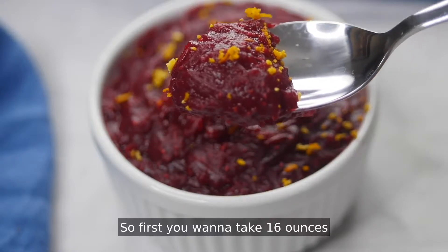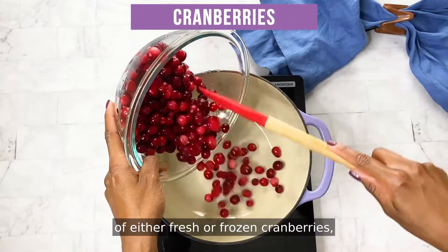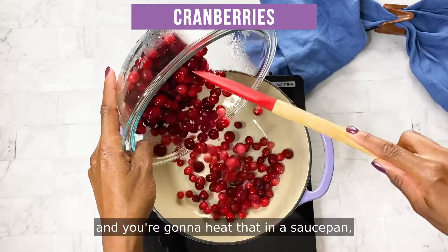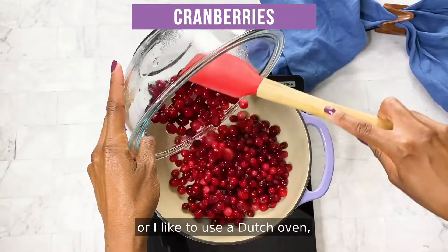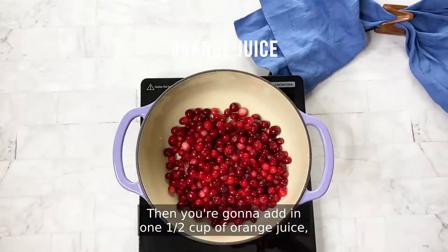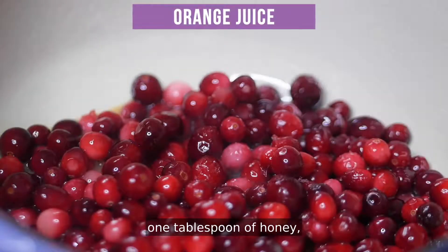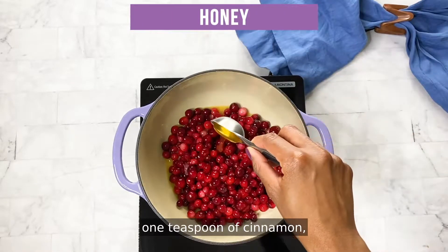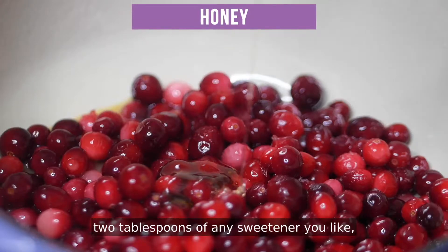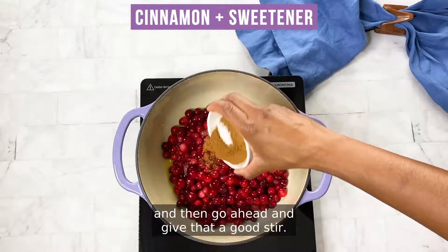First you want to take 16 ounces of either fresh or frozen cranberries and you're going to heat that in a saucepan, or I like to use a Dutch oven, on medium-high heat. Then you're going to add in one half cup of orange juice, one tablespoon of honey, one teaspoon of cinnamon, two tablespoons of any sweetener you like, and then go ahead and give that a good stir.